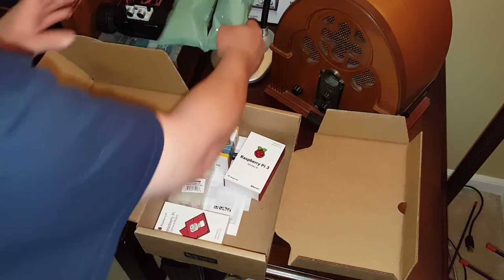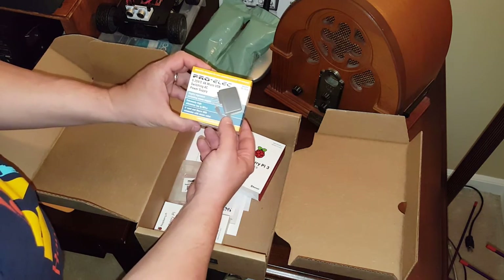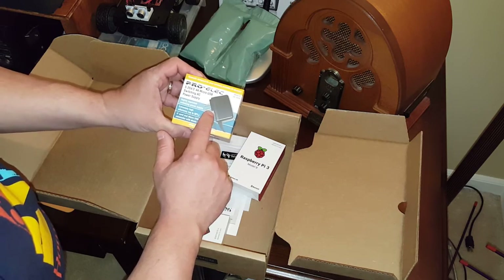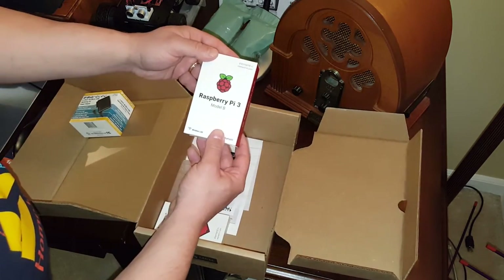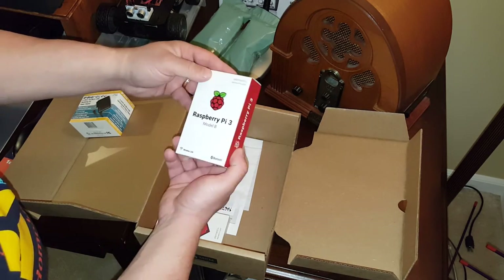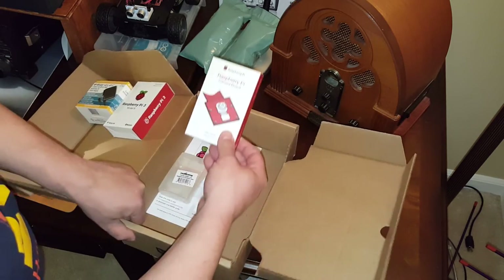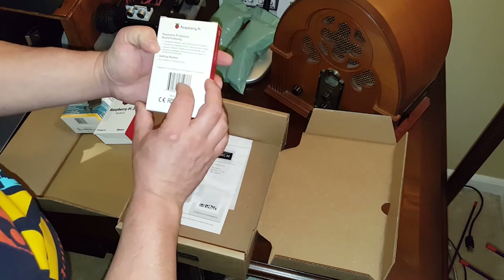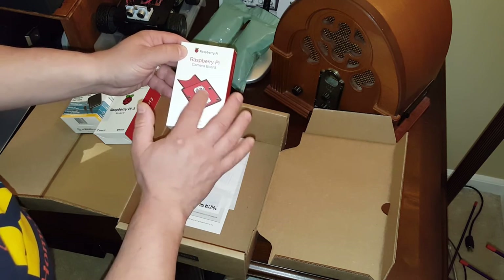We have some packaging. We also include a nice wall charger for the Raspberry Pi. We have the actual Raspberry Pi 3 — that's the new one. It also includes the camera board. I don't believe this is the noir camera; this is just the standard camera for Raspberry Pi. It's going to be interesting.